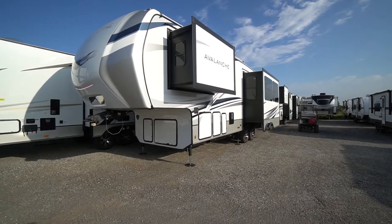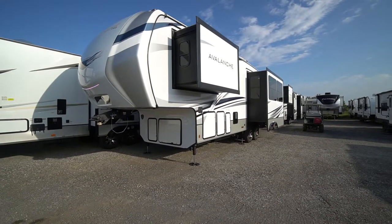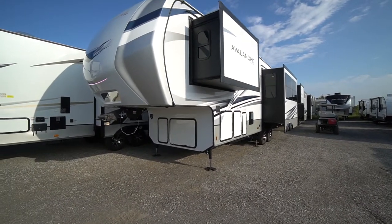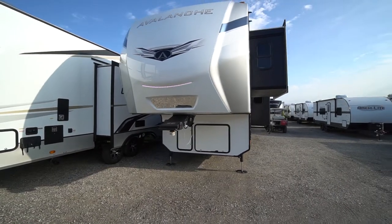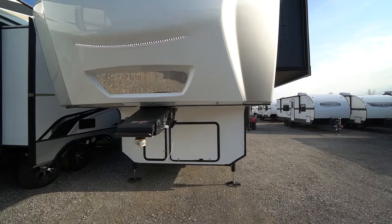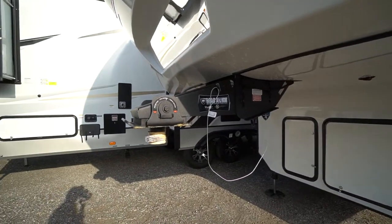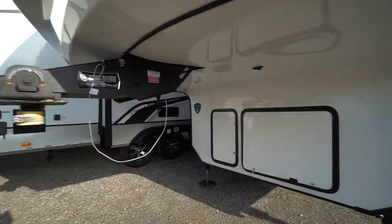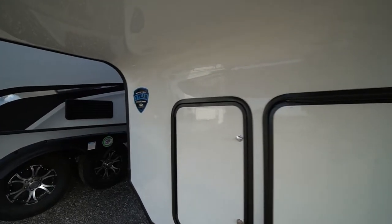All the nice touches inside like the fireplace, massage heated theater seating, and soft-close cabinet doors — all that in a smaller package. Out front you've got the LED-lit nose cone, a mirror for easier pin hookup, the road armor rubber block, and a rotating head pin for easier towing. The same hitch used on units three or four thousand pounds heavier.